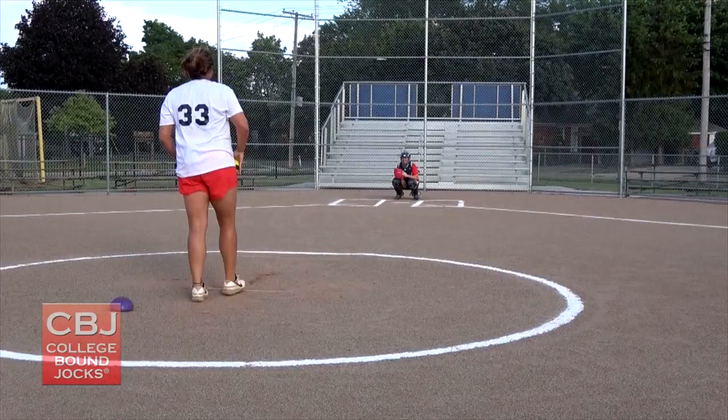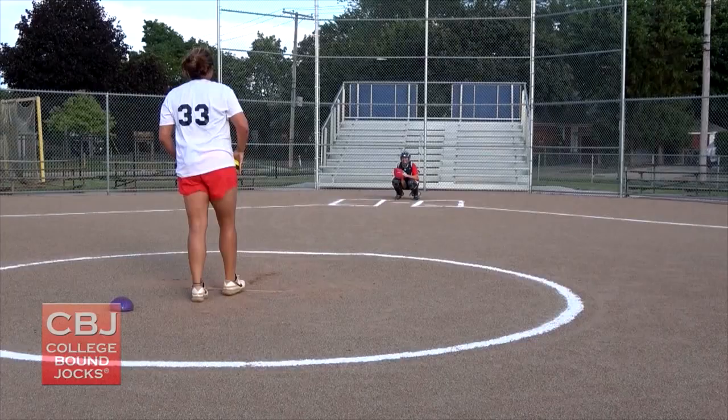And now I'm gonna show you what that looks like. And that's your CBJ quick tip of the day.